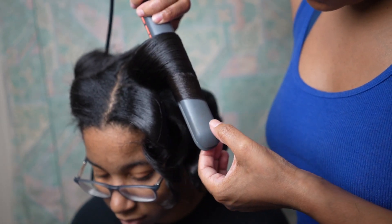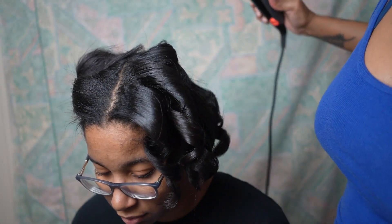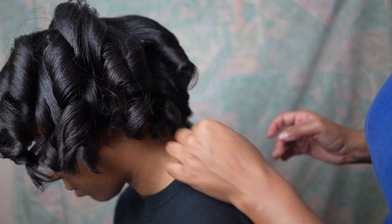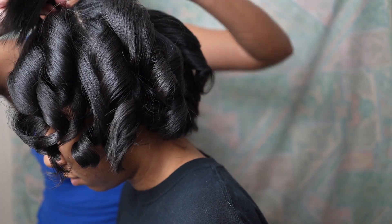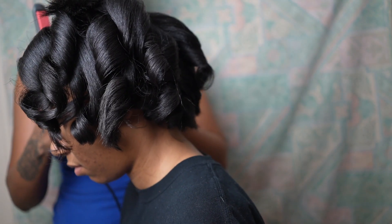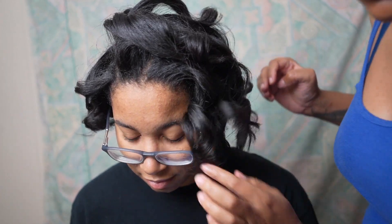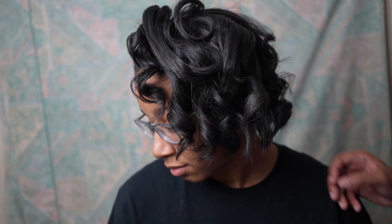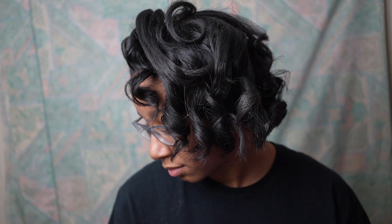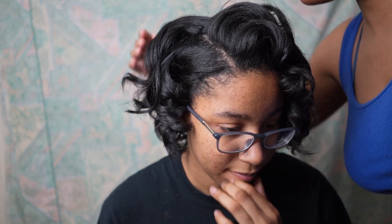But look at that — you can already see that sheen shining. Just the results of really taking care of that hair prior to the heat and all throughout the process. With keratin products, heat really serves to bring out, to enforce, to infuse that product into the hair basically. This is the final result. She was pretty happy, knowing that she has healthier hair and a healthier base to start with. This is how it came out.